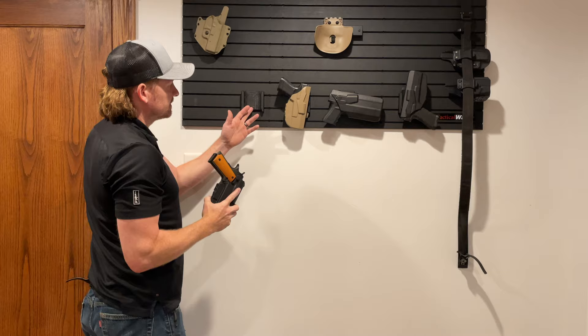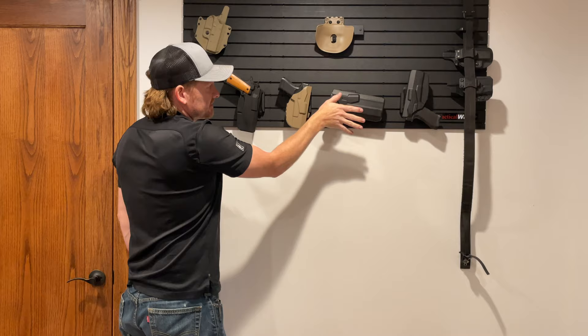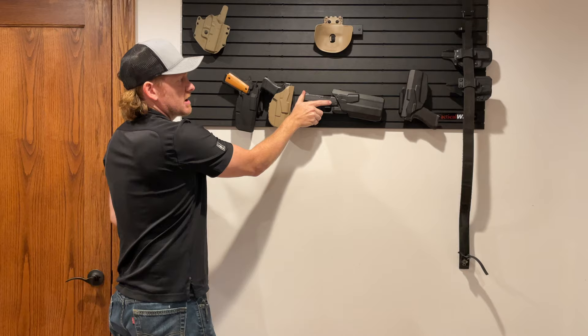You've got it one way, you've got it the other way. And then you'll see the same mount here — this is a Glock 19 with a weapon light and it is attached sideways. If I want to take this pistol off the wall, I go ahead and just release the thumb locking retention. You hear it lock back into place — it's locked onto the wall.